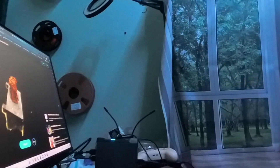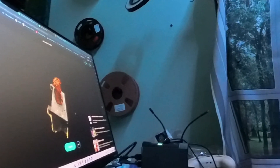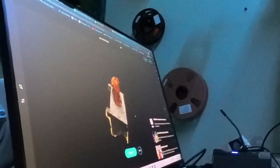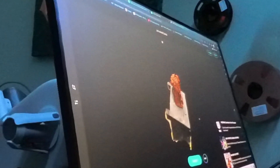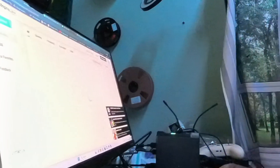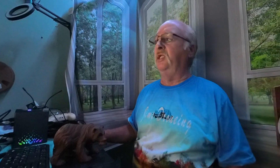Where that idea came from was about three weeks ago, we got ourselves our first 3D printer, the Bamboo A1 Mini. Shortly after we started using it, we found some software online called Curie. Let me open it up here — the Curie Engine.